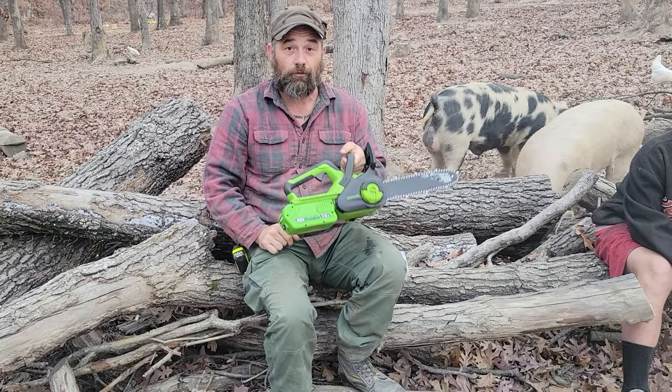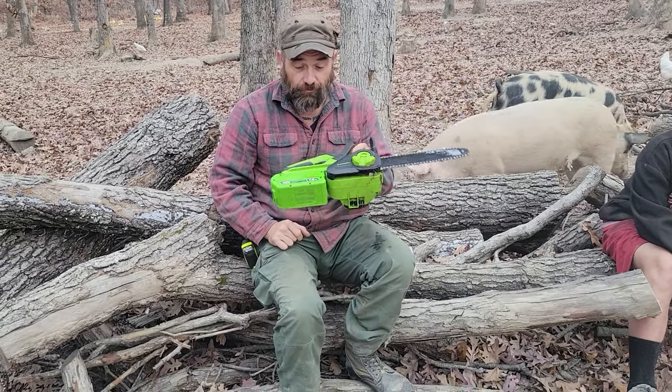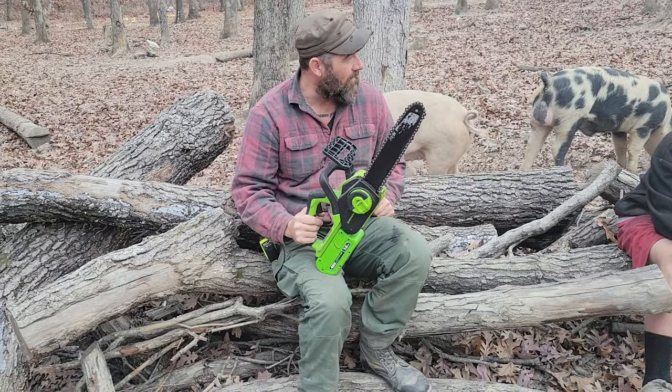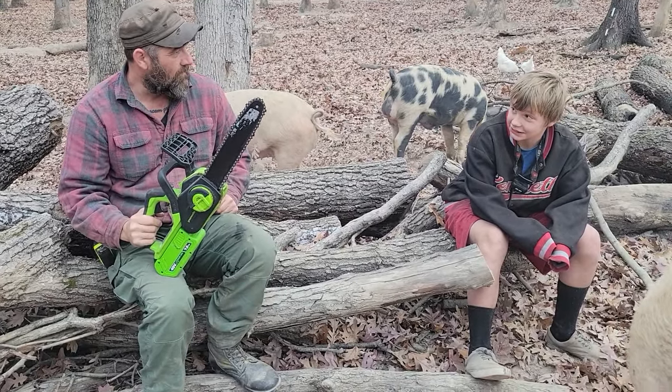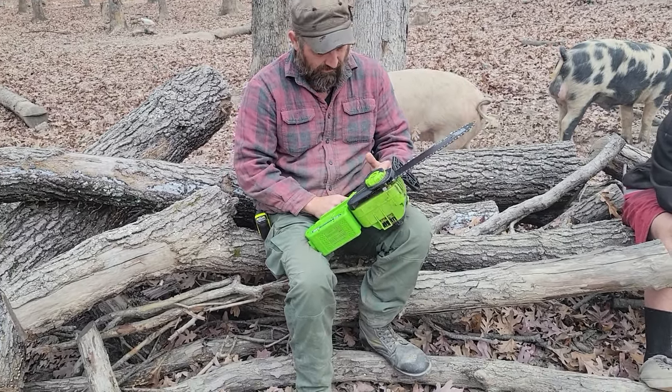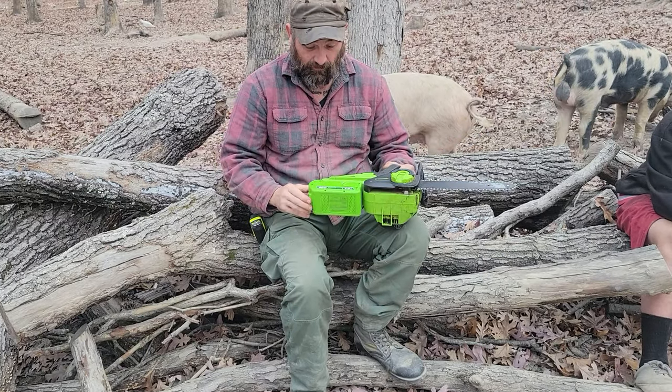Today we're doing a review on the Greenworks 12-inch electric chainsaw, and it is a 40-volt. We've had this saw for at least three or four months now, and we've used it quite a bit. I'd say it's performed very, very well the entire time.